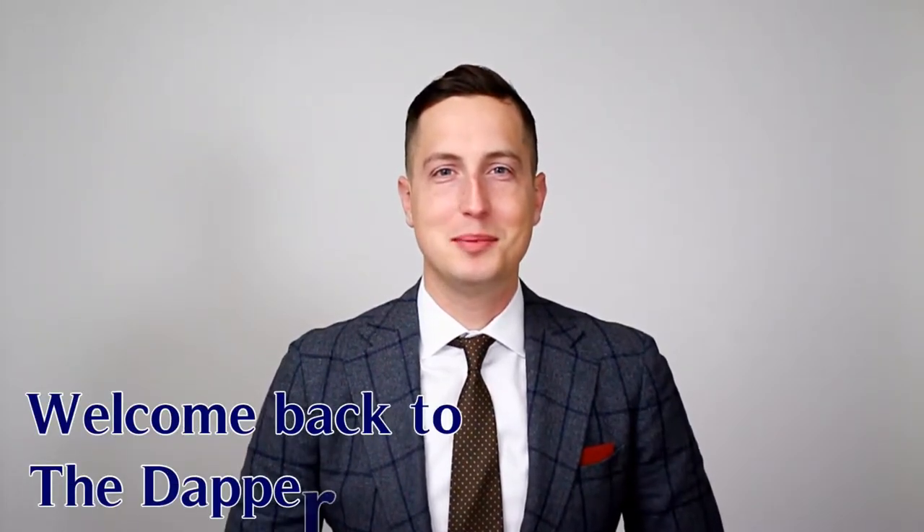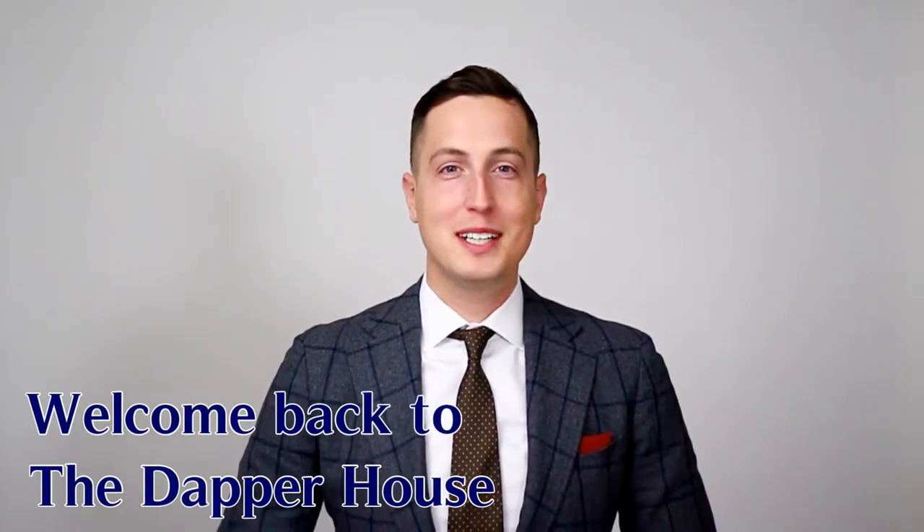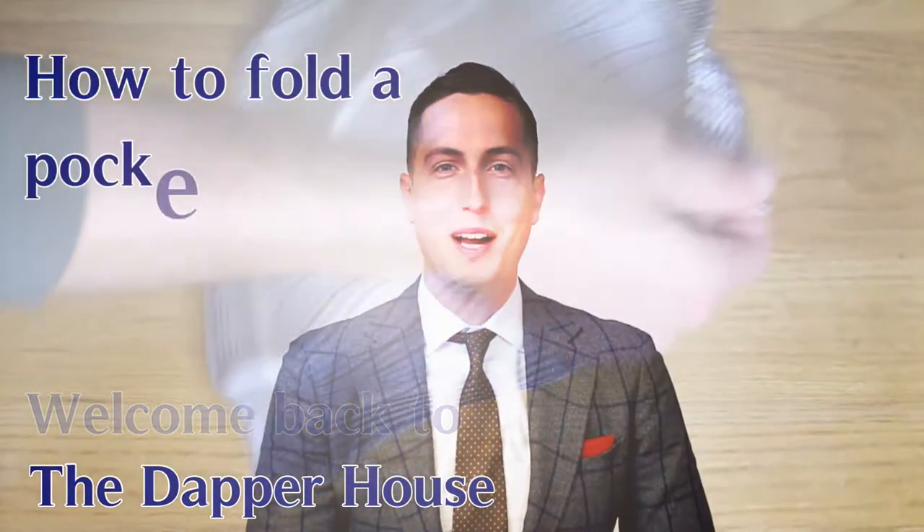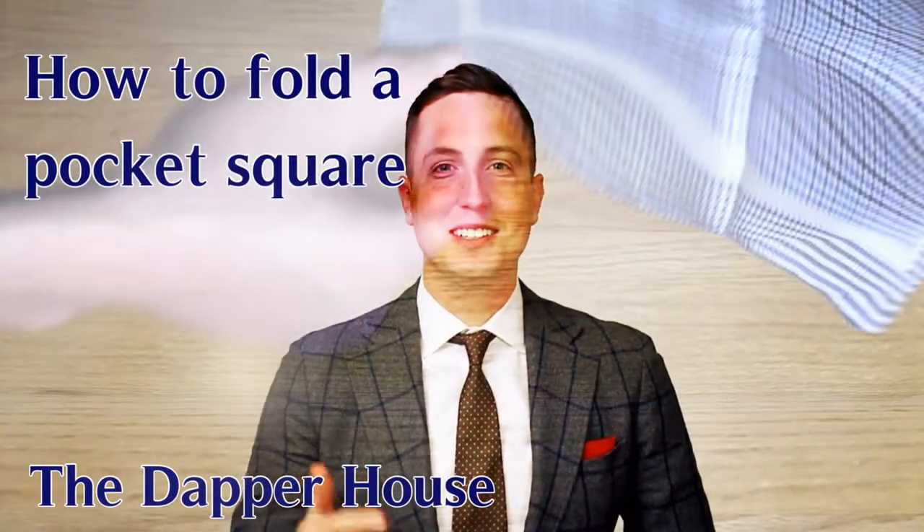Welcome back to the Dapper House, gentlemen. In today's video, we're going to teach you two simple, easy ways to fold your pocket square. Now let's get started.